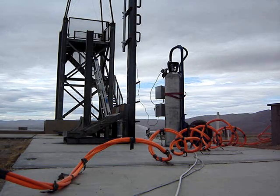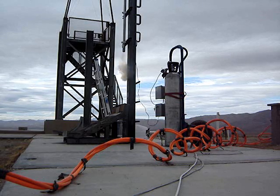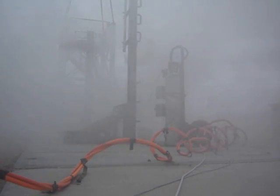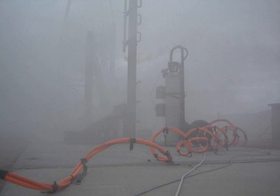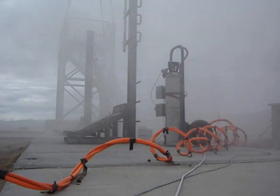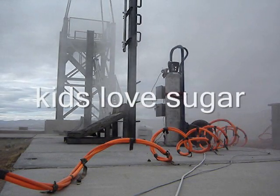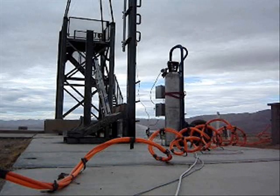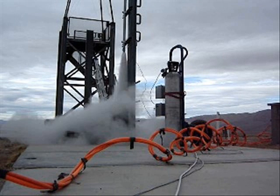5, 4, 3, 2, 1. Yes! Wow. Holy cow. Let's go! Holy cow. And it's coming through — so much more smoke. Holy cow.